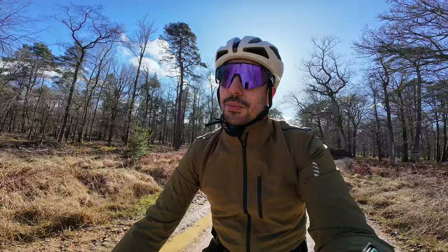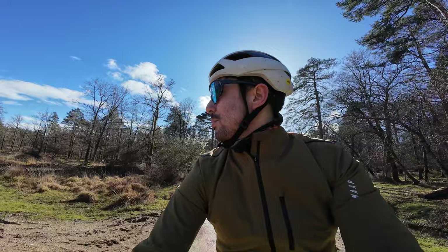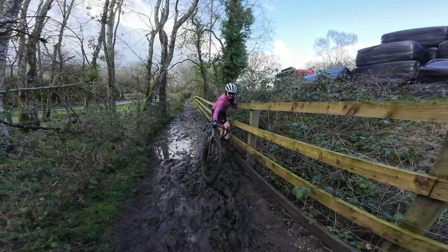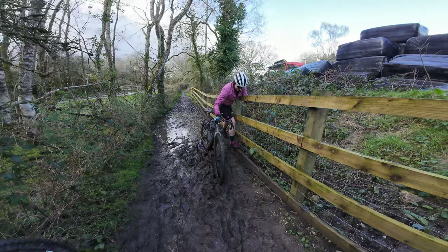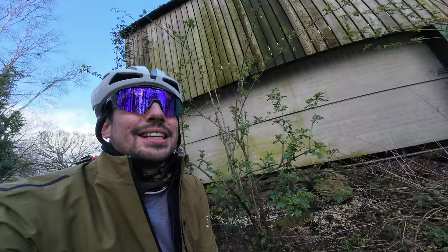Brockenhurst — stopped off in Lyndhurst, had some food, now heading back with the sun behind me. Every now and again you're treated to a wild horse. Oh my god — full mud bog! I just walked through it and my shoe covers have just come off. Look at that. And apparently it gets worse later on. Oh, false immersion — just keep going. Clouds don't look great.